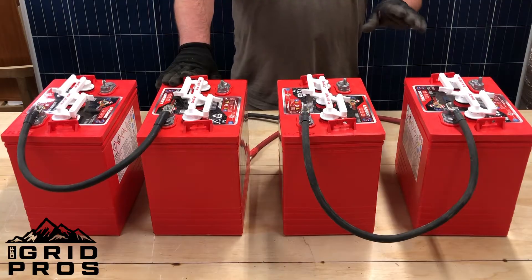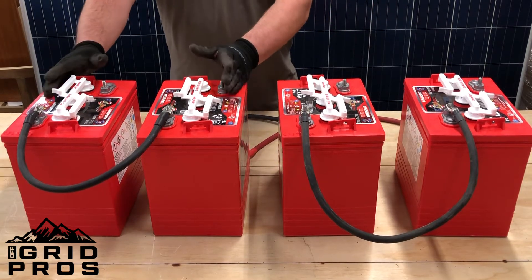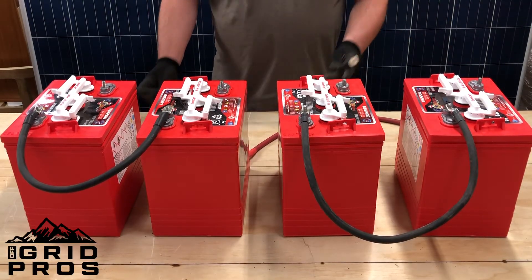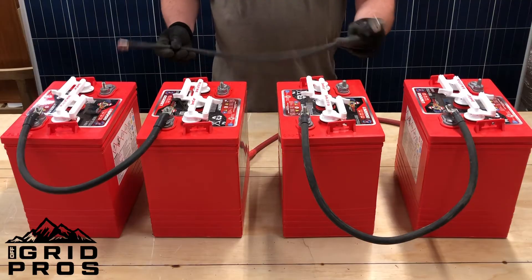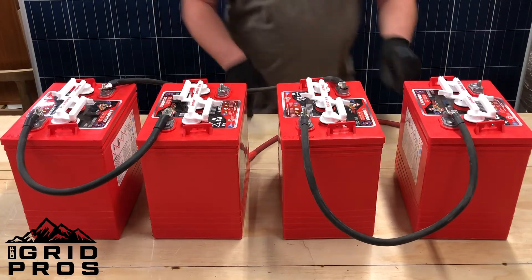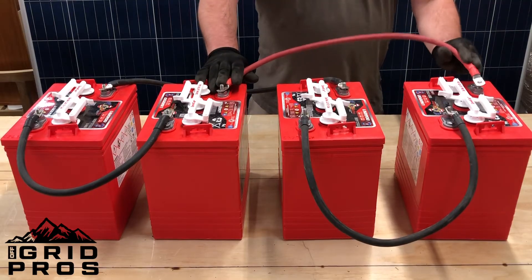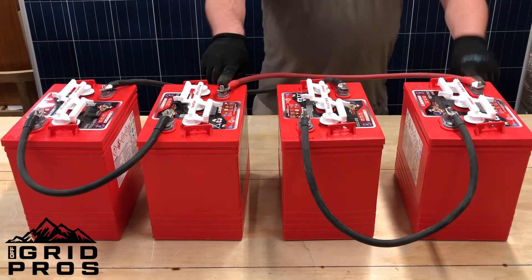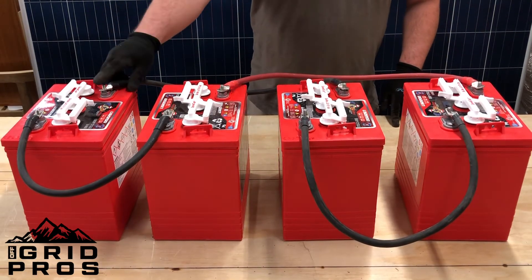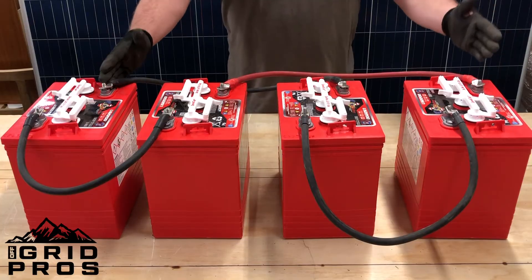Now we're going to show you how to parallel two 12-volt battery banks together. If you wanted to keep your voltage the same but double your capacity, you would take one 12-volt battery bank and add another 12-volt battery bank by paralleling your negatives and positives. You're going to connect this negative to the negative on this battery bank, and then use a red cable to connect the positive on this battery bank to the positive on the other one — positive to positive, negative to negative. Your negative home run lead comes off of one battery bank and your positive comes off the other. Your home runs will be connected here and here.